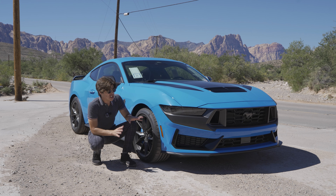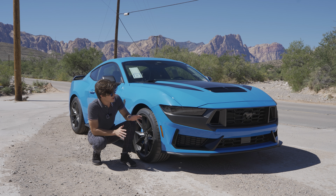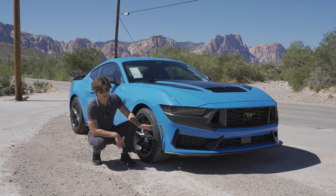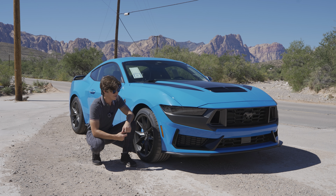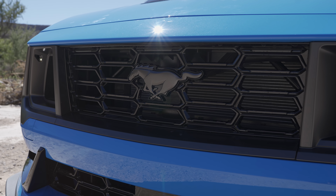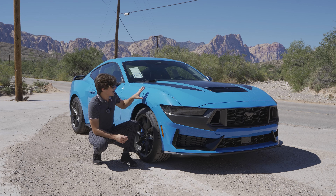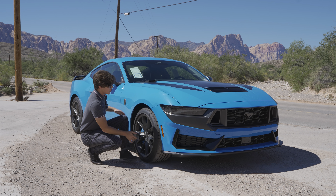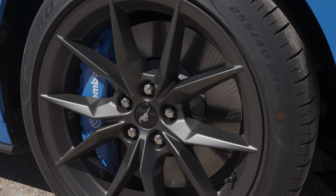Now let's talk about the stylistic changes Ford has done to the outside of the Dark Horse. Up front you get a larger lip spoiler and a larger air pass-through so more air can go under the car, improving aerodynamics, along with larger vents for additional cooling for the extra power that five-liter V8 is pushing out.